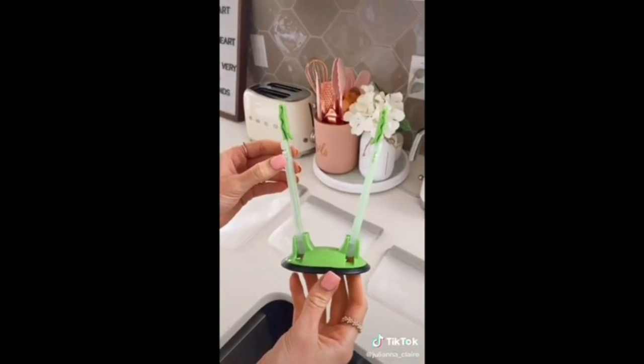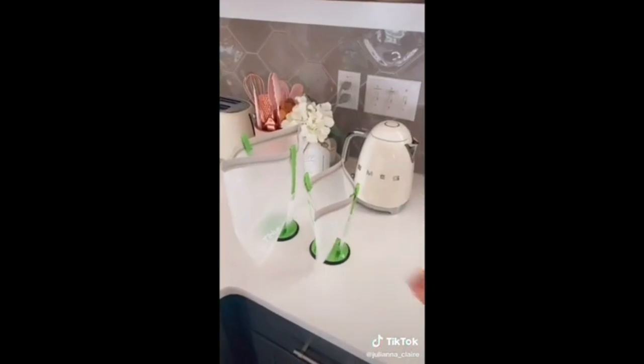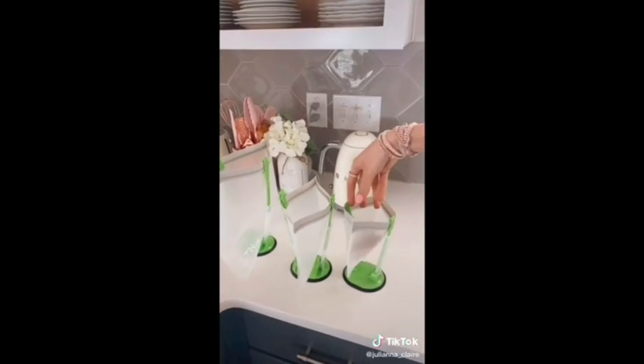Get an extra set of hands in the kitchen when cleaning up with these storage bag stands. They have adjustable sides to fit large gallon bags all the way down to small snack bags and easily fold flat for storage.